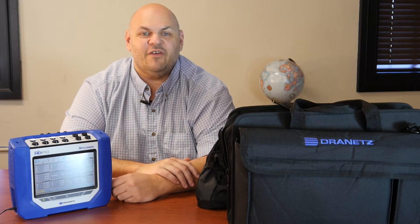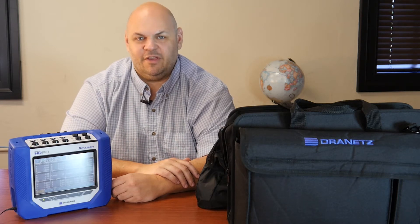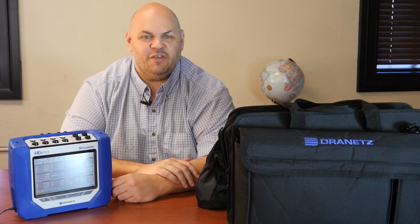It also has the manual setup wizard and Dranit's trademarked Answer Module software. This will describe the fault with directivity. Also, safety is a key feature of this instrument, and it offers Wi-Fi and VNC for full remote control of the unit while recording.